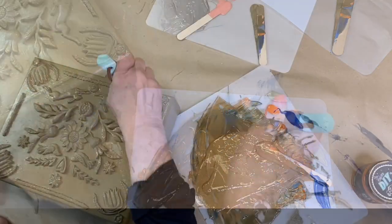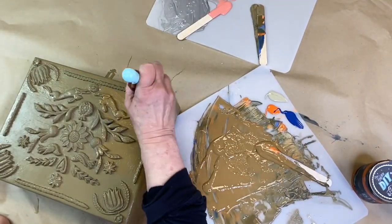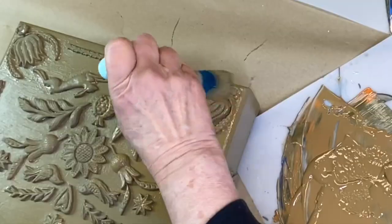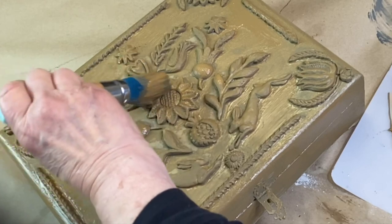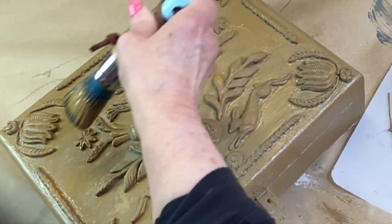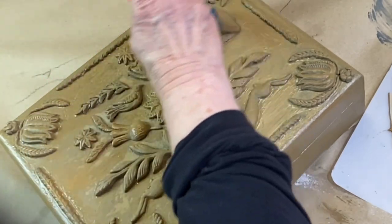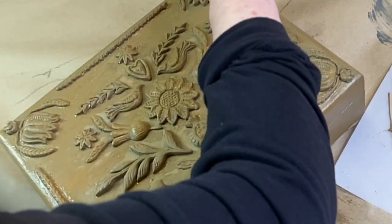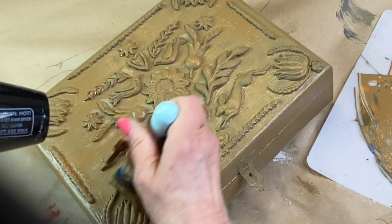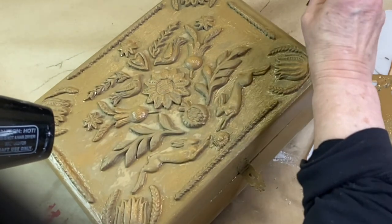I let the first coat dry and then mix up another tone of that medium wood color. While I'm applying the second coat, I'm using a hair dryer to help speed up the drying time. At the same time, I'm brushing out that paint as it's drying to create a texture which resembles the carved wood.